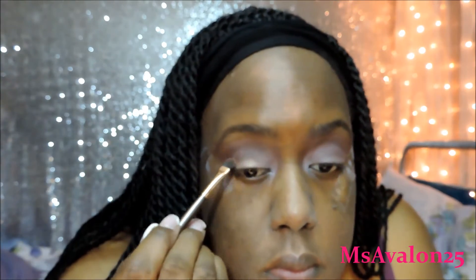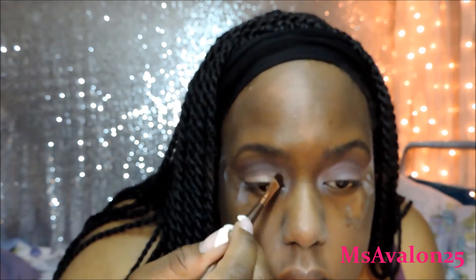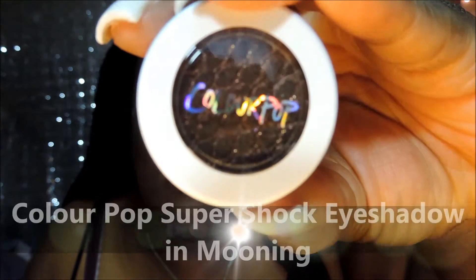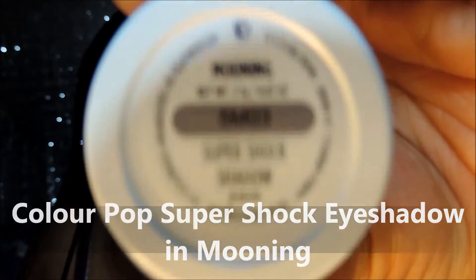This is one of the highlighters, but another color I had tried didn't do anything. So I said, let me try this one, and it came up really pretty. This one is by ColourPop — this is the Super Shock Eyeshadow in Mooning. I started using this with a brush, but that really was taking too long. So I just decided to use my finger and just pop it — apply it that way — and it worked pretty well.